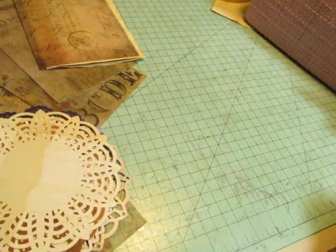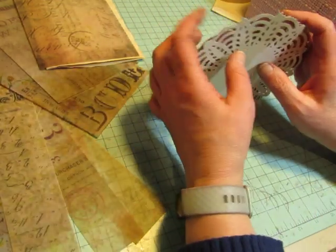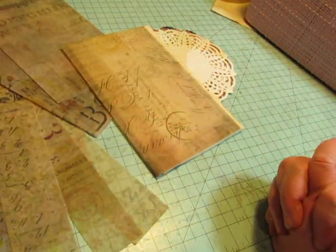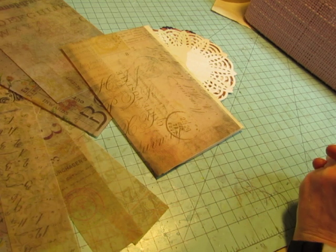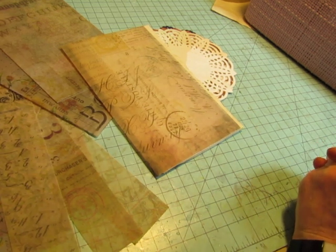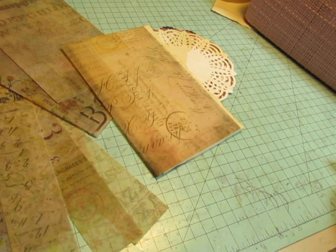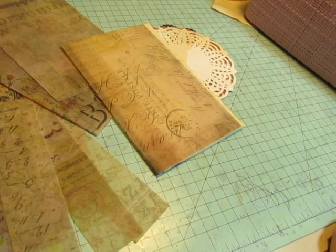These are just sitting on my desk and I just thought I'd show them to you. Now I'm going to go cut some more paper and wait for my cover to dry. So tell me what you think about the Brontes — if you have read their books, which one is your favorite, and anything you want to talk about with the Brontes or the doily punches or whatever. Just leave me a comment and give me a thumbs up and come back to see me in the next video. Thanks so much for watching. Have a creative day today. Bye bye.